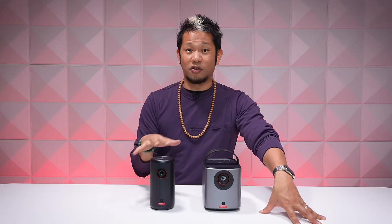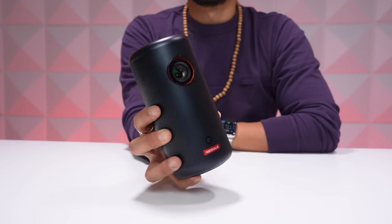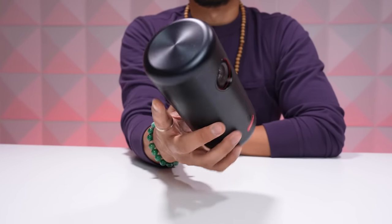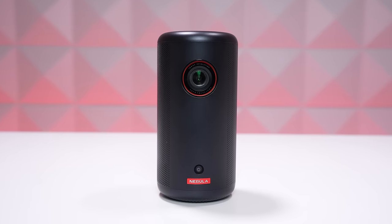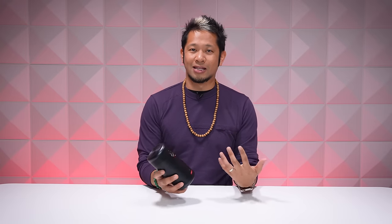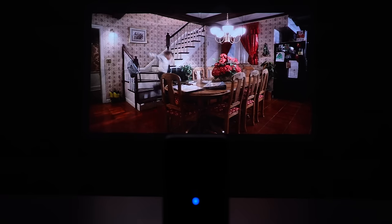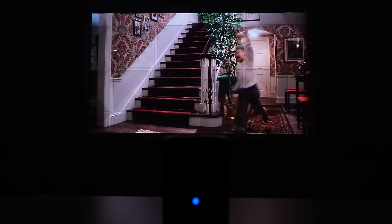If you're familiar with the Nebula Capsule from previous generations, the Capsule 3 brings a similar ultra-portable design. It weighs in around 800 grams and can be easily grabbed with one hand — just throw it in a backpack or fit it into a side pocket, so you can really take it anywhere. It's basically the size of a large water bottle, and this is an LED-based projector with a brightness of 200 ANSI lumens at a 1080p full HD resolution. That's bright enough for most indoor ambient light at lower levels, and it will look great in low-light situations and dark rooms late at night at 1080p — the image is surprisingly clear and clean.